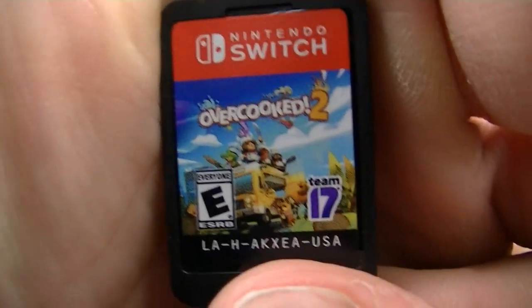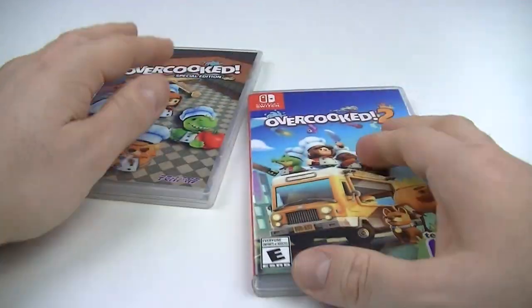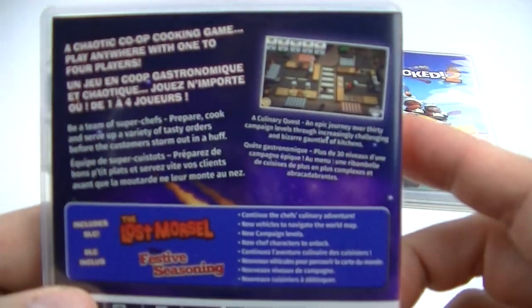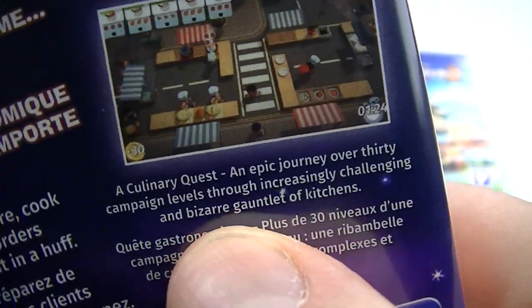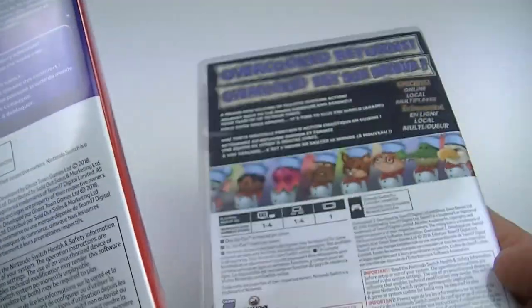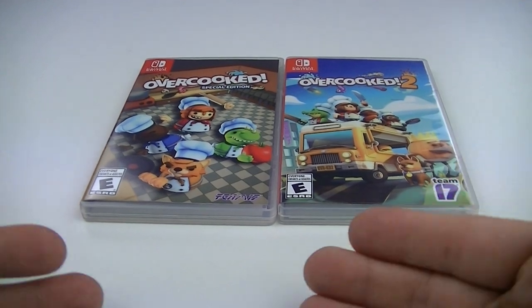Same back artwork, somewhat of an artwork — game cartridge looks like this. One and two, unboxing is done. The back says an epic 30+ campaign levels, so you can play on your own. Not sure which one has more levels — first one or second one.